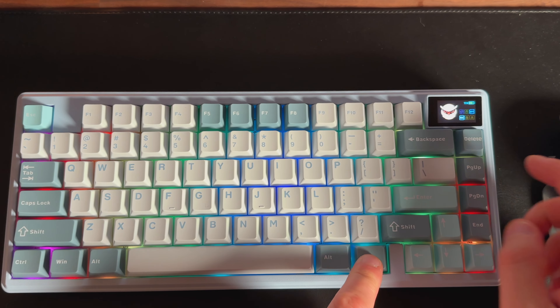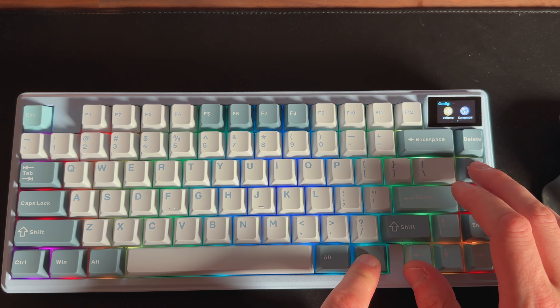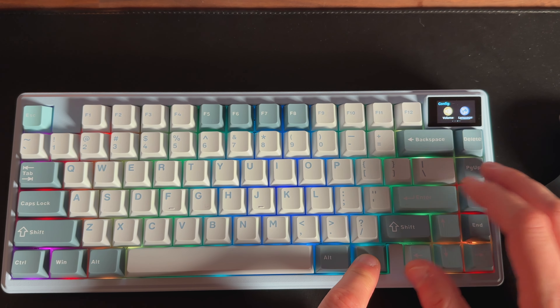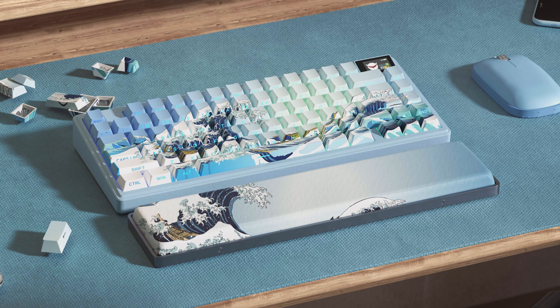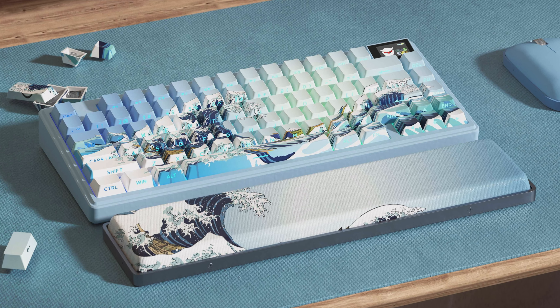Overall, I'd say the XVX K75 Pro is a solid keyboard. It's a fairly standard 75% layout mechanical keyboard with a somewhat quirky small screen in the top right-hand corner that provides keyboard information. It has a multi-purpose element, working well for both office and gaming use. I think I would have preferred the Yukioe version as it's more unique compared to other keyboards — the other three color options are fairly standard. All four versions are available on the XVX website and Amazon, with links in the description below. If you found this video useful, please give it a like and subscribe.